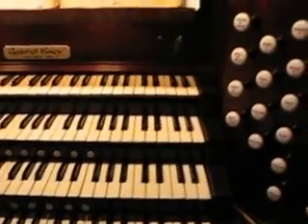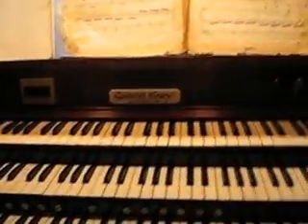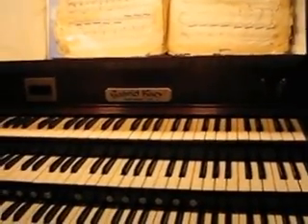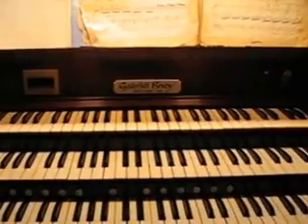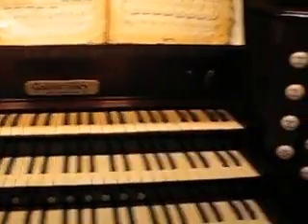I want to show you guys how this works. This is a pipe organ. For hundreds of years, the two most difficult things to make were a timepiece — a clock, a watch — and a pipe organ.